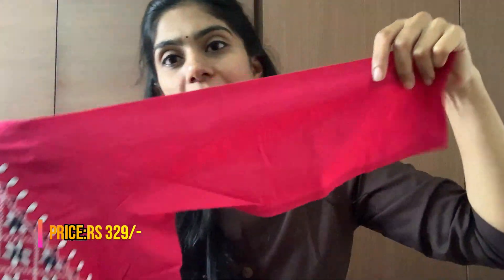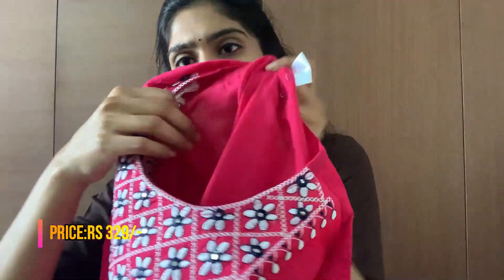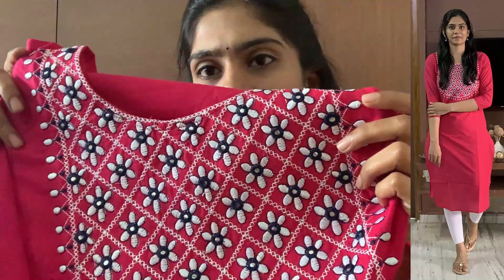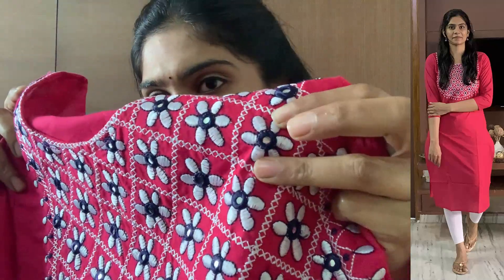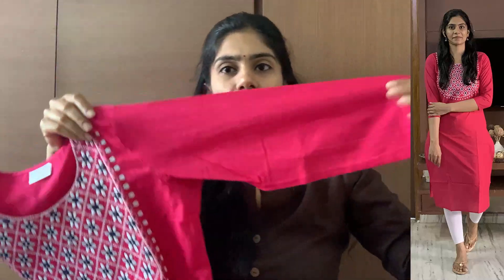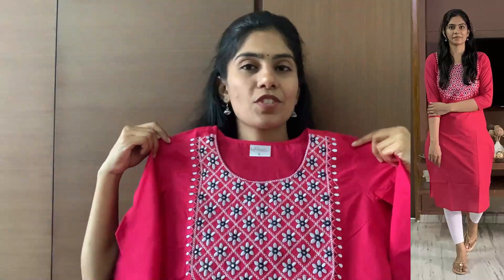Coming to the next kurthi — it is a simple, vibrant pink, pure cotton fabric of very good quality. If it is transparent with a dark color, you will need a lining. This one has a nice panel detailing with mirror work and a white color combination. It has a plain section and simple round neck. It has a very nice look paired with white color pants.